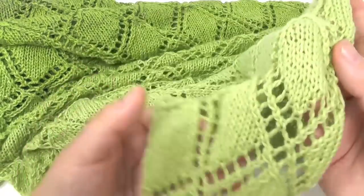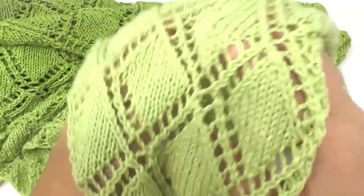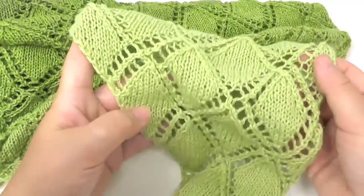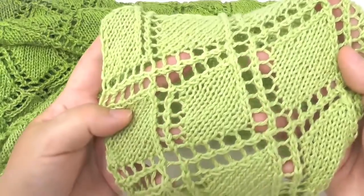As you can see, the shawl is very soft and stretchy because we knit it loosely, and also the pattern looks nice and even. These grids in between the diamonds make it light and nice to wear, and they add a nice effect to the pattern.